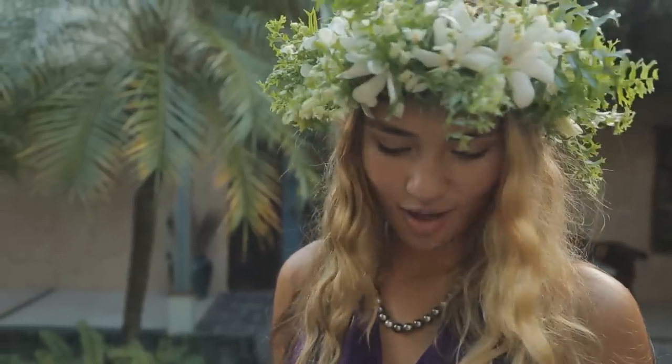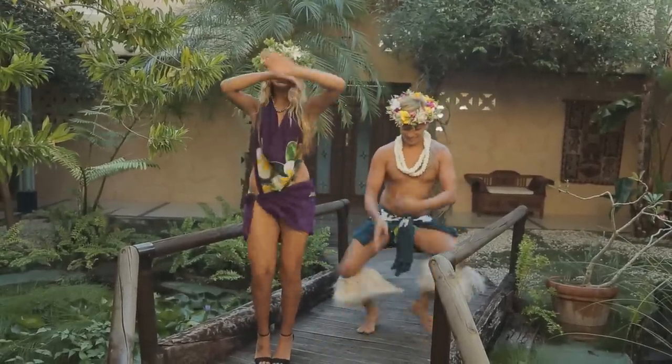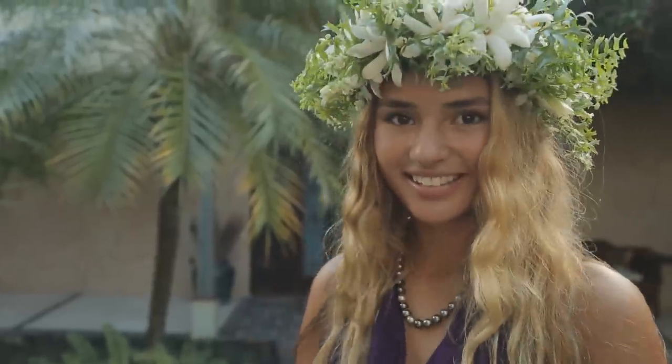I'd definitely dance in this — it's comfortable. If I'm feeling not so confident I can cover the torso area. I'm really happy with it and I'll definitely dance in this.